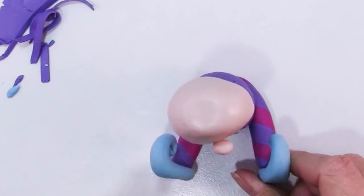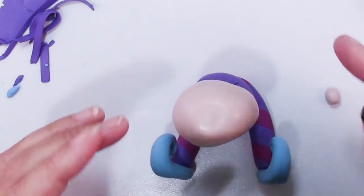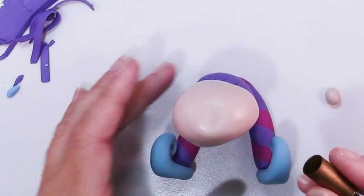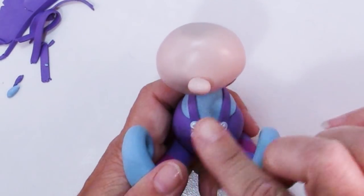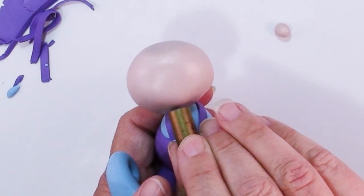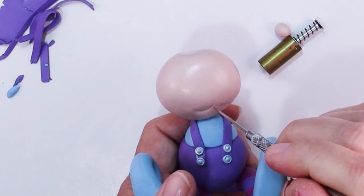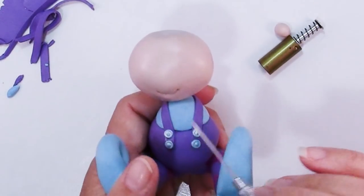Then we're going to make this exceedingly complex mouth — no kidding. Get yourself a cutter; it can be round, it can be oval, anything you want. You might want to practice on some scrap clay and see if you like what you get. I've got an idea of where the nose is going to go, which is just about halfway down the face, and then I'm going to take my cutter and go below that and just tilt it at an angle and press. That makes a happy little smile. I have a needle tool which I like to just poke into the corners of the mouth because it makes little dimples.